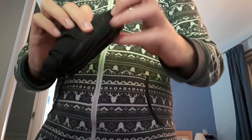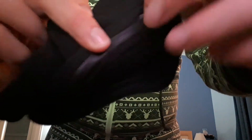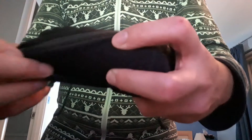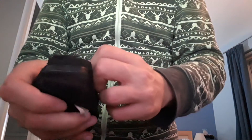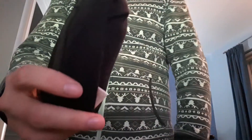Then grab the close bit, close bit with my fingers. I'm going to hold that and fold it on each side. Take the last bit.